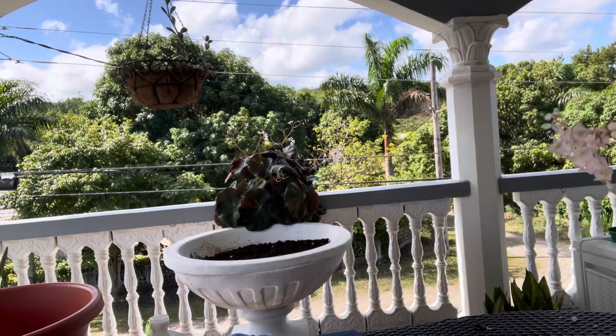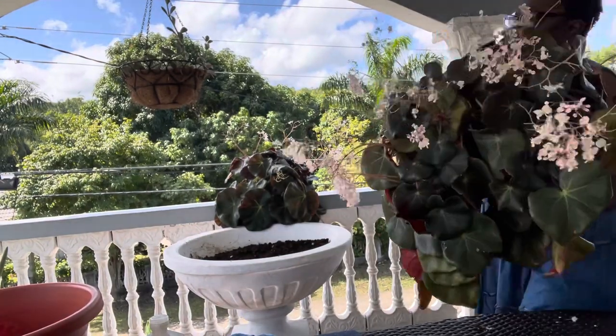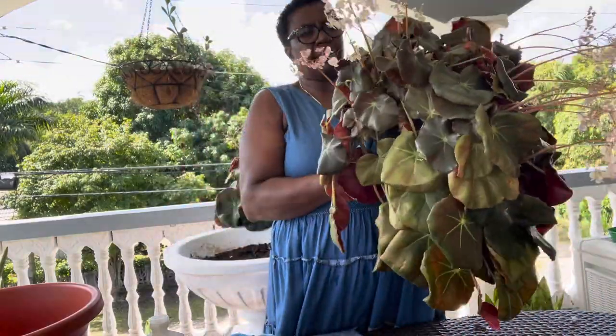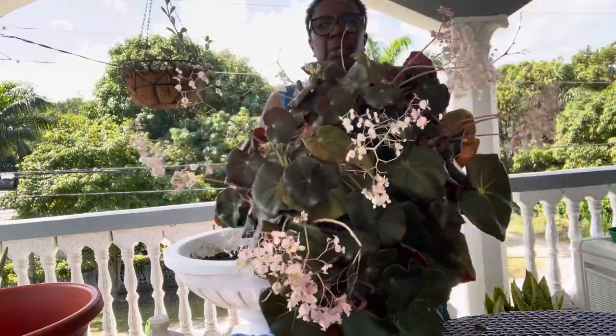Welcome back to my channel, Ayacin's garden in beautiful Jamaica. Now I'm getting ready to repot my leaf steak, the Begonia.